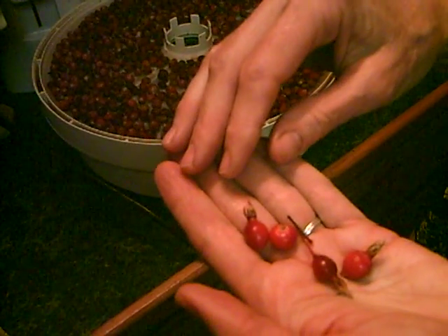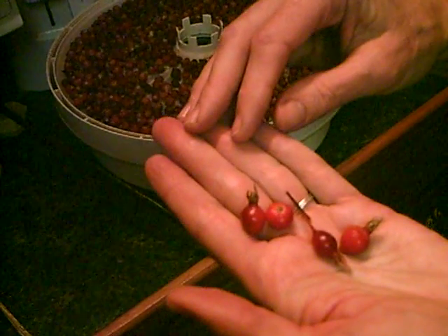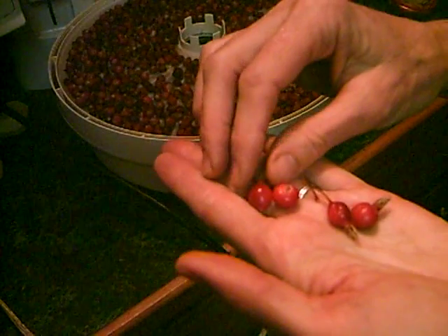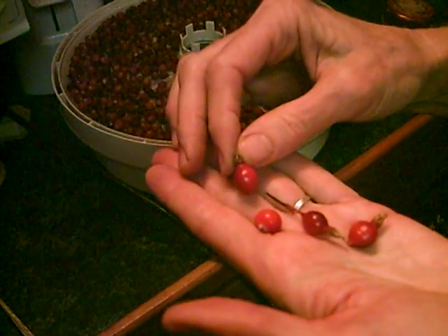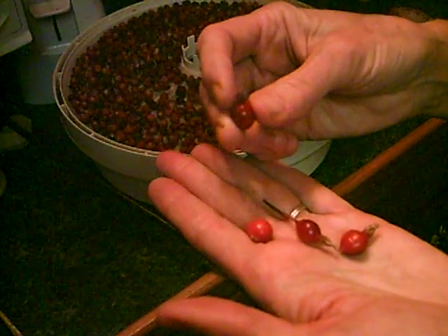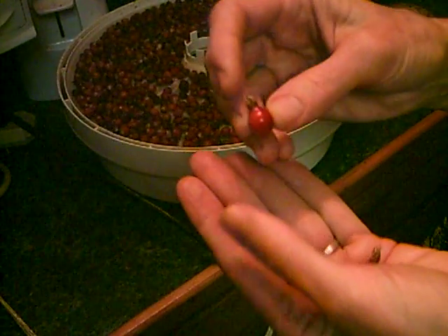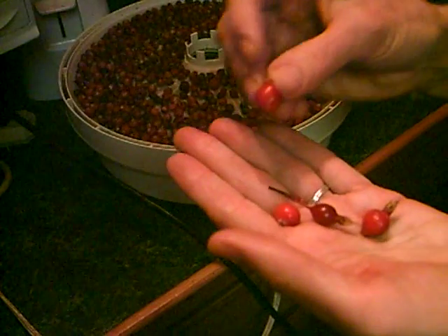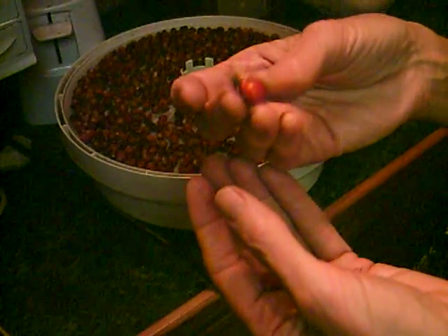Hi, this is Dorothy from TaiChiBoseman.com. I'm going to show you how to make some rose hip tea. You gather these rose hips from mid-September to mid-October and they're the fruit of the rose plant. Wild roses will have little thorns all over them and as the petals fade they create these little rose hips, which are packed with vitamin C.